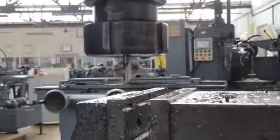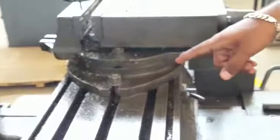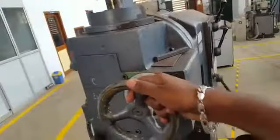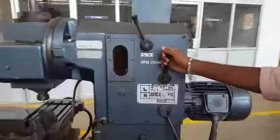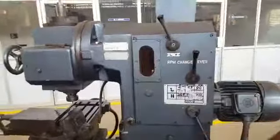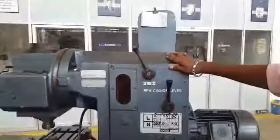This is the bed, which has a T-slot where the machine vise is clamped. This is the tool head, where we can give the depth of cut according to the desired level. This is the RPM change lever, with which we can give the desired amount of RPM according to our needs. And this is the column, which is the housing of the motors and the RPM change lever.